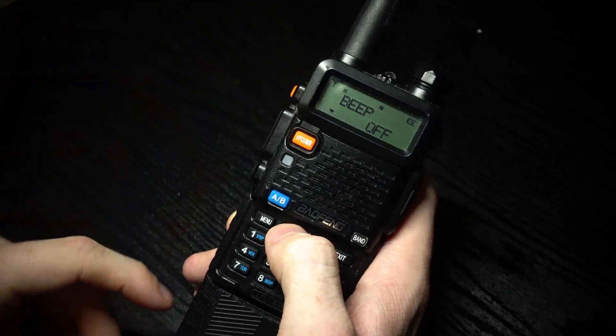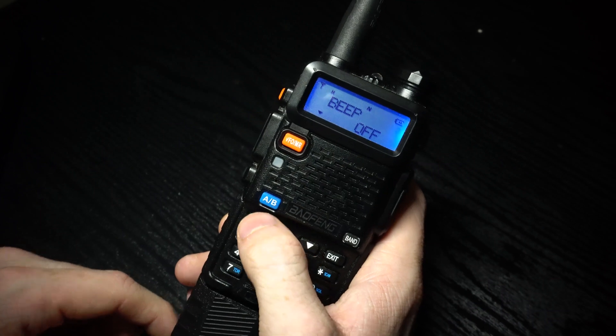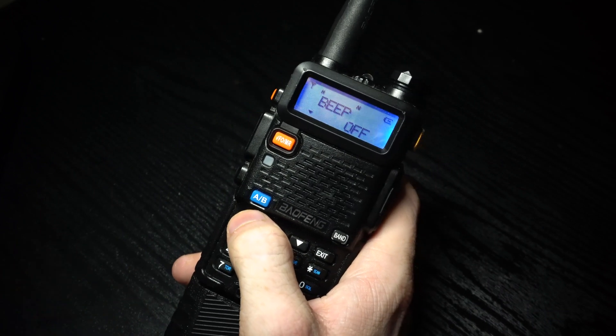The little arrow will be there and you can use the arrow keys to change it to on or off. I'm going to set it to off because I find the beep quite annoying.